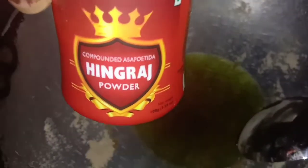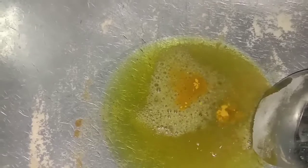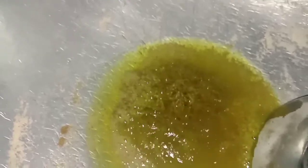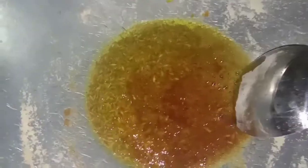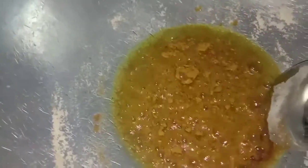I am going to add hing — one teaspoon. Just a pinch of haldi, because no haldi in this recipe. A handful of cumin seeds — jeera. One teaspoon of veggie powder. One teaspoon of nutella. One teaspoon of garam masala. One huge teaspoon of amchur powder, that is mango powder.